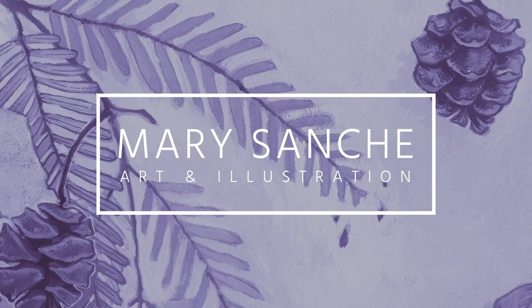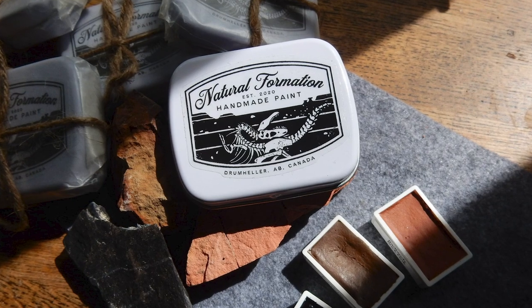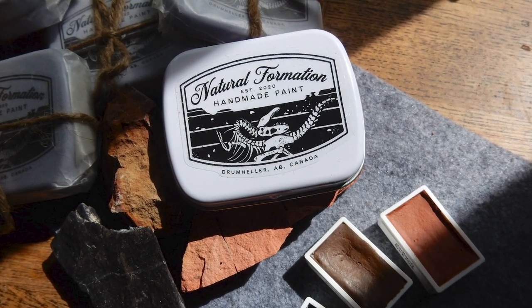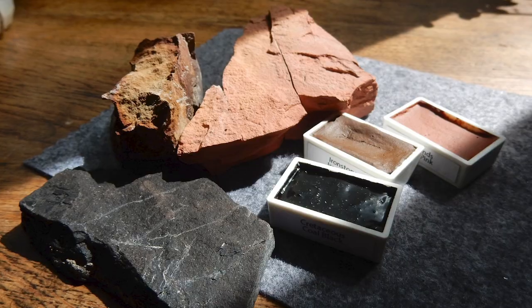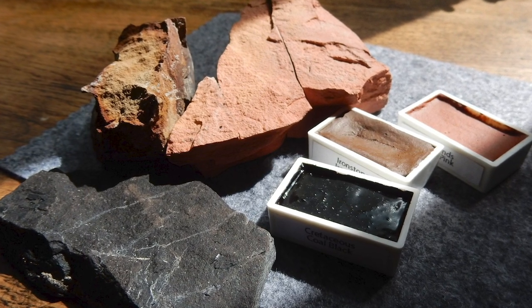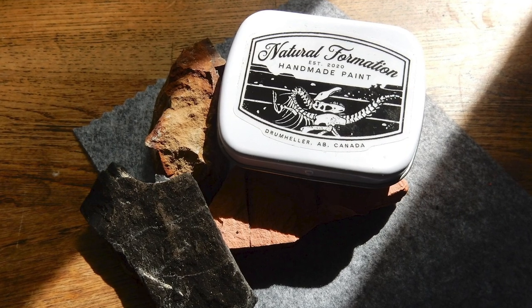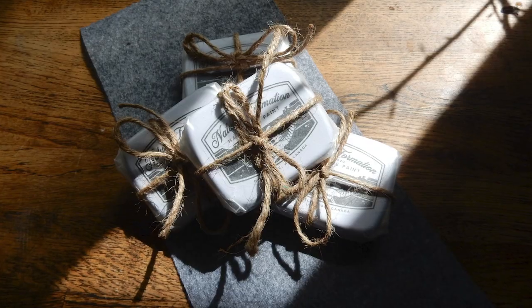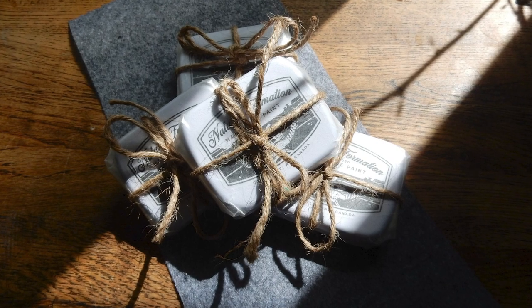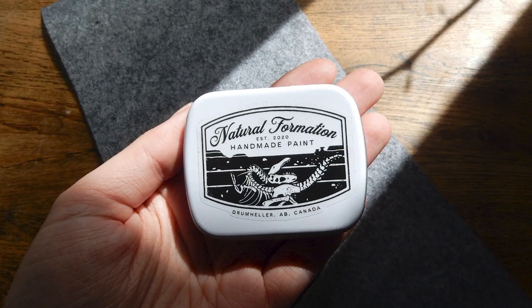Hello everyone and welcome back to my channel. I'm pleased to announce that as of today, my new handmade watercolor paints are available for purchase in my Etsy shop. This initial launch is fairly small in quantity, so if you miss out on the paints, don't worry — I will be making and listing more in the future. But for now I wanted to tell you a little bit about the paint and what sort of went into making it.